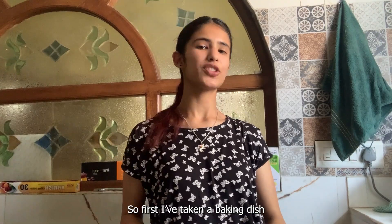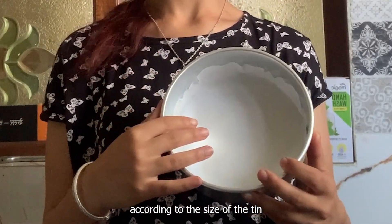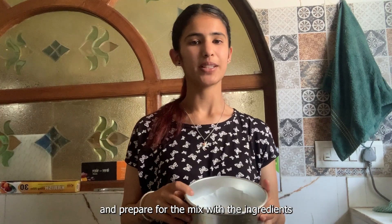First of all, I took a baking dish and baking paper. I cut it to fit. Then we will mix it with the other ingredients.